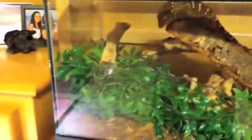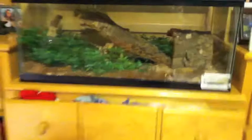For caging, you would want to keep them in a 20 long or a 20 high — this is a 20 long. Definitely a lot of hiding places. These guys love to hide, climb, and love to search around their cage. You can see right there he's dug himself a little hut area.